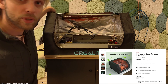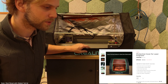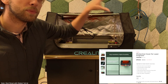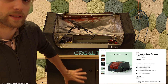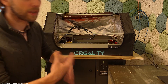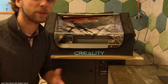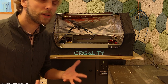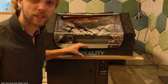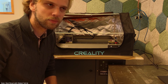First one being the protective cover that you can get from Creality's website — link in the video description below. This really prevents the leakage of fumes into the space. The second one being the actual filtering system, and those can be bought from third-party vendors. There's plenty of them out there and they will cost you around half the price of the printer, around $800. With those two, you can just have your laser cutter anywhere you want, even in your bedroom if that's your thing.